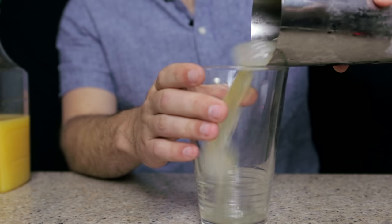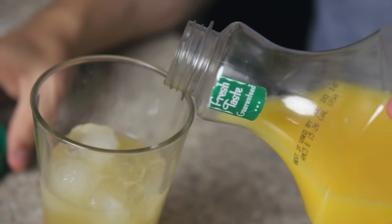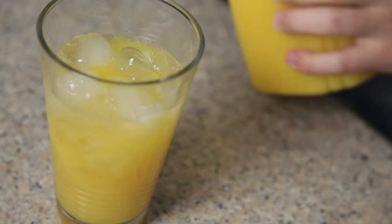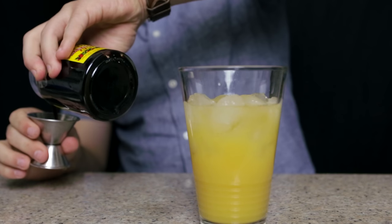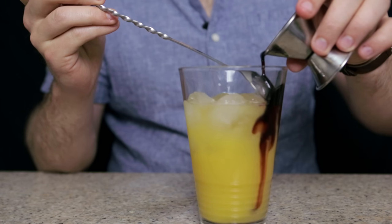I'm going to dump the entire contents into a Collins glass, or a pint glass in this case, and then we're going to top it off with orange juice. How much orange juice you add really depends on personal preference — I'm going to keep it a little bit light on this one. Next, I'm going to add about an ounce of cherry syrup. You can also use grenadine if you prefer. We're going to pour that over a bar spoon so it sinks down into the bottom to give us the sun part of our sunrise.